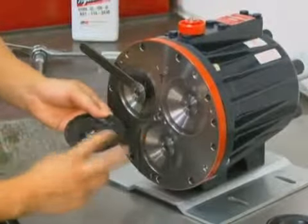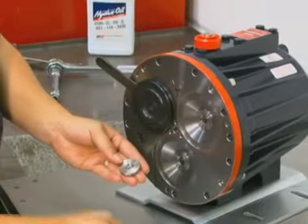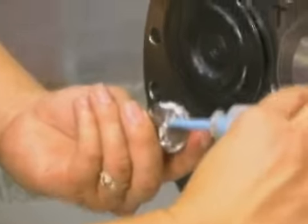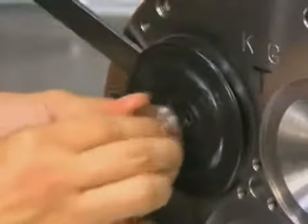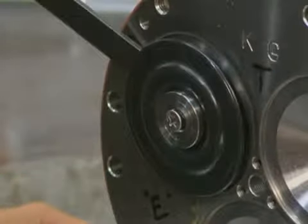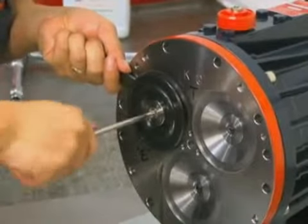Place the diaphragm onto the plunger, ridge side out. Place the o-ring onto the follower screw. Center the diaphragm follower on the diaphragm. Apply a small amount of removable thread locker to the threads of the follower screw. Insert the follower screw with o-ring through the diaphragm follower and diaphragm, and screw it into the valve plunger.